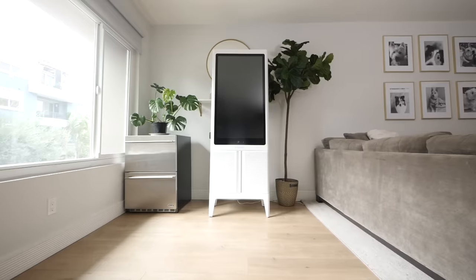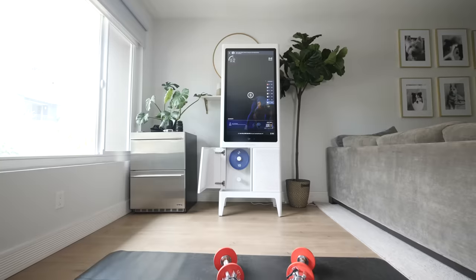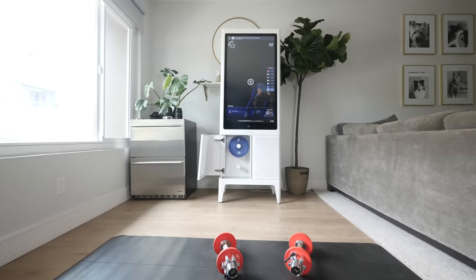You might as well get it this way because they've really done it right. It's super easy to take the weights on and off. They look great and the storage system is perfect. You can easily shut it and it doesn't feel like you have a home gym in your living room, but when you open it you've got a full-on home gym.